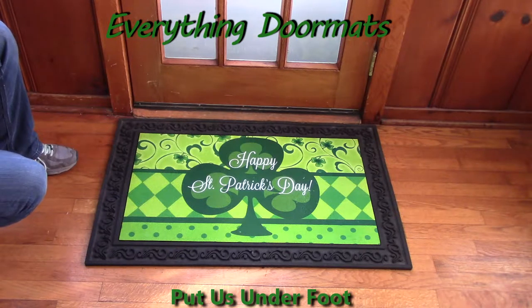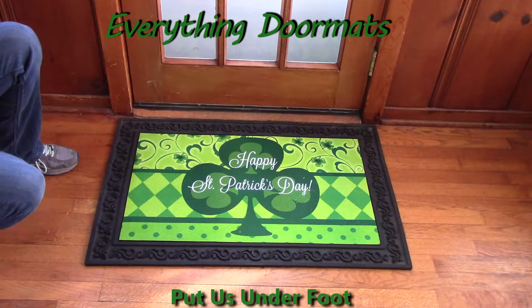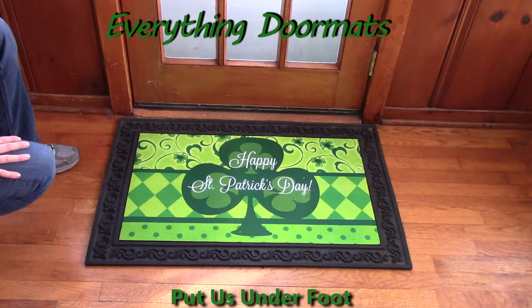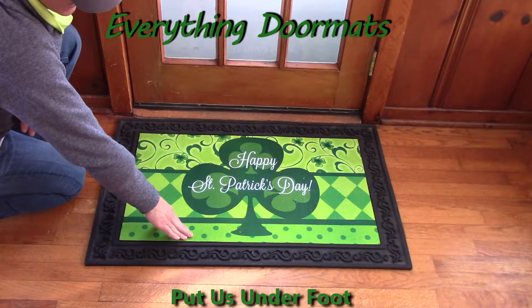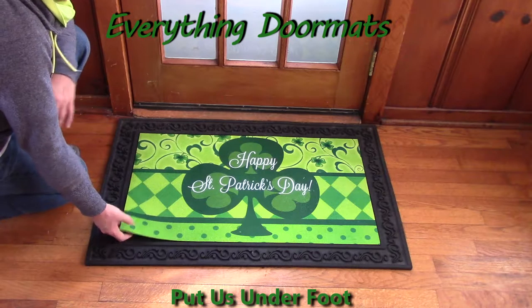It's got the nice bright greens and it's just very simple and looks great indoor or outdoor. All of our insert doormats have some wonderful features that are consistent. They have the smooth polyester top surface that's fade and stain resistant, so it looks good indoor or outdoor.